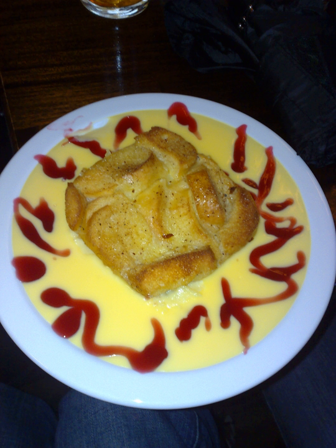Bread and butter pudding is a traditional type of bread pudding popular in British cuisine. It is made by layering slices of buttered bread scattered with raisins in an oven dish, over which an egg custard mixture, made with milk or cream and normally seasoned with nutmeg, vanilla or other spices, is poured. It is then baked in an oven and served.